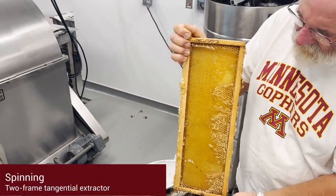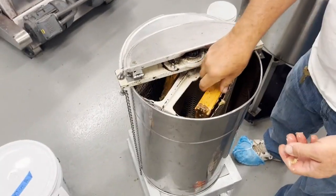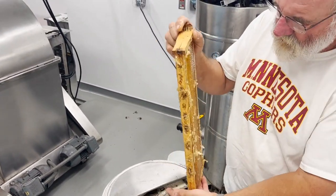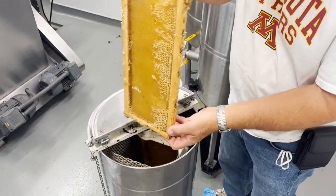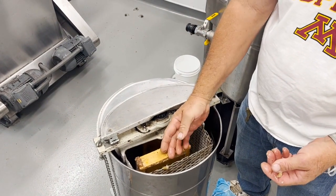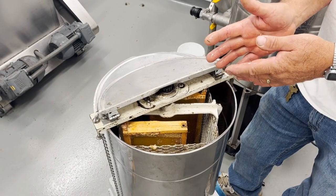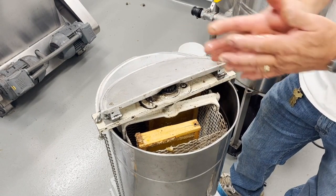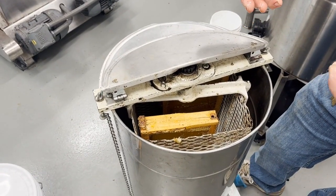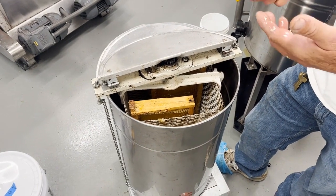With a two-frame tangential extractor, you put two frames in the extractor. Each frame has cells on both sides, but this extractor can only extract one side at a time. It's going to spin around and the centrifugal force is going to make the honey fly out, but because of that honey on the inside, we can't spin really fast the first time, otherwise the weight on the inside pushing outward can make the comb fly out of the frame. So we're going to spin slowly the first time, then turn around, then go slow but speed up pretty fast, then go back and finish the first side.